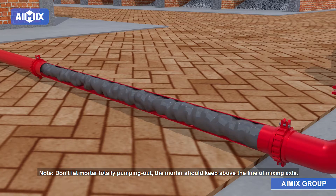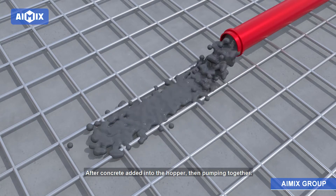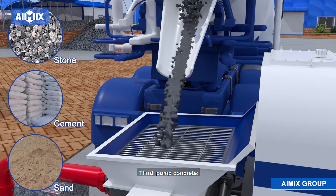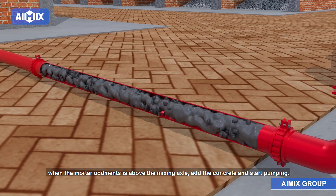Don't let the mortar totally pump out — the mortar should be kept above the line of the mixing axle. After concrete is added into the hopper, then pump together. Third, pump concrete. When the mortar level is above the mixing axle, add the concrete and start pumping.